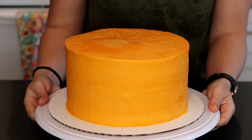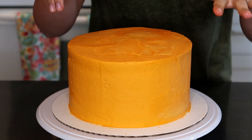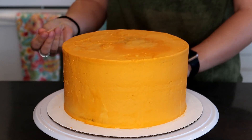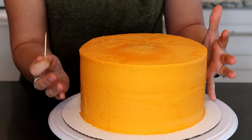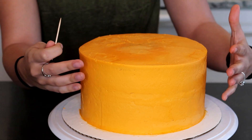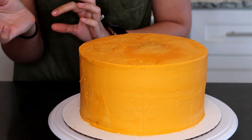Now we're going to work on adding fur to our tiger. On the top of the cake I already traced out the face — a rough sketch showing where the nose, eyes, and ears will go. That's what I usually do to keep things organized. I like to do the sides first because that is the most surface area to cover, and piping with a grass tip on a big surface is extremely tedious.